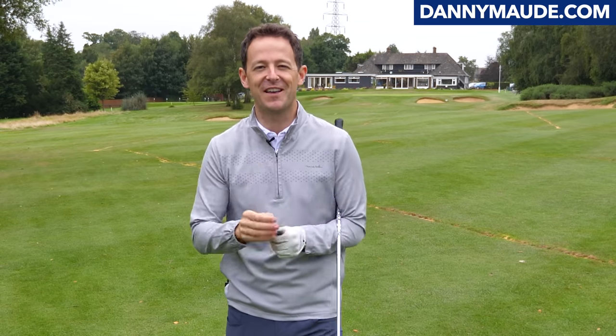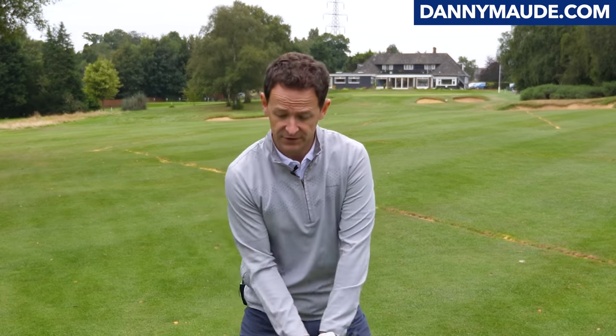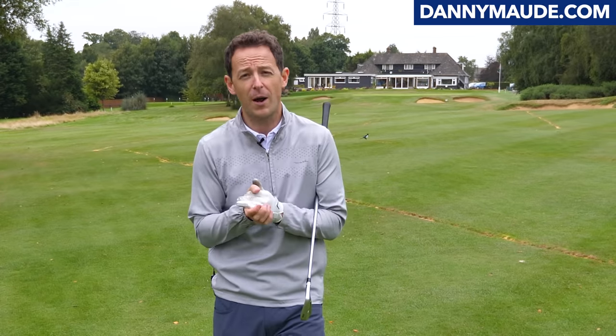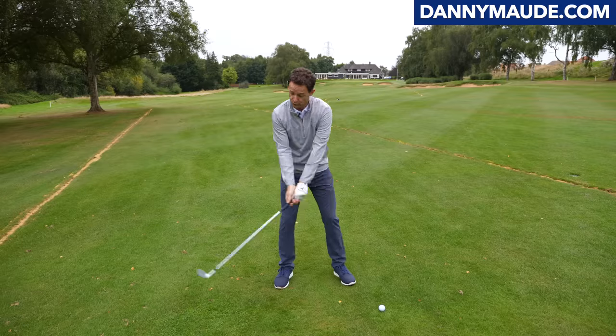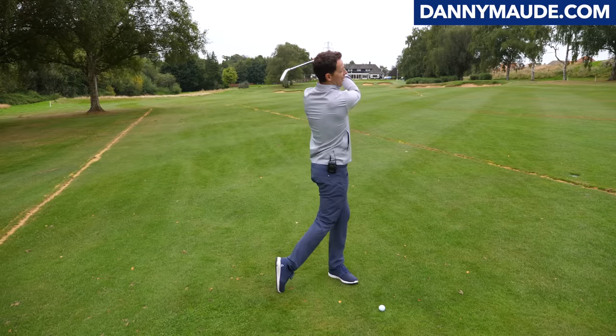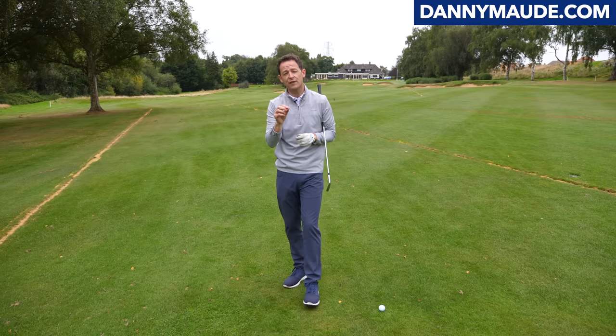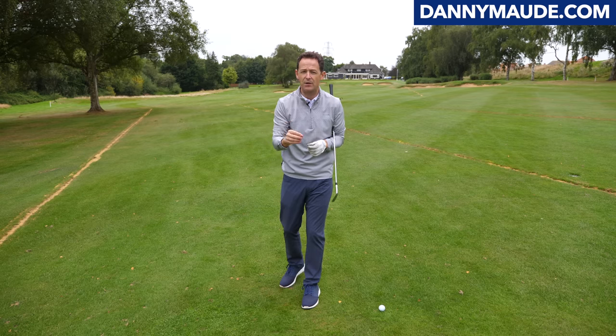Hey everybody, Danny Mott here. Thanks for joining us. Have you ever found yourself stood over the golf ball, focusing on so many things that it can just seem overwhelming and you just get confused? Well, the great John Jacobs, a wonderful golf coach, described the golf swing as simply two turns and a swish of the golf club. And do you know what? It can really be that simple, but you need to focus on a couple of key areas to do this.